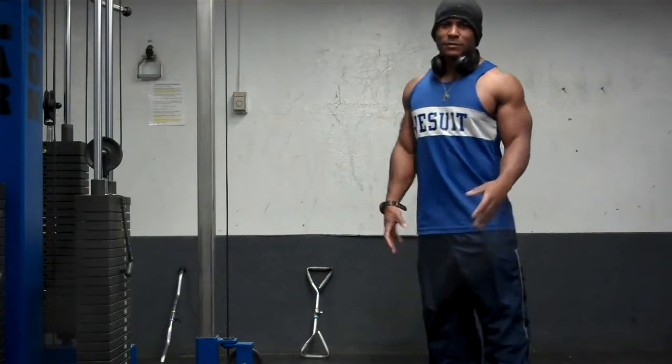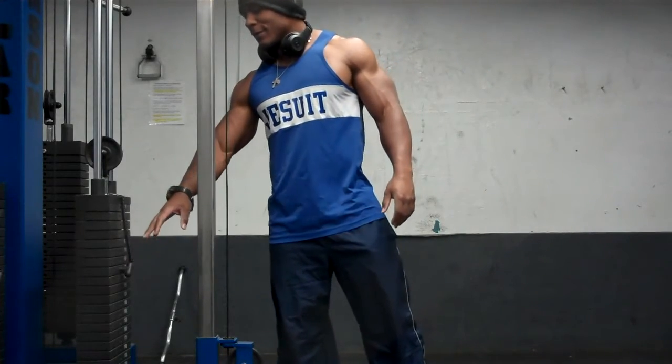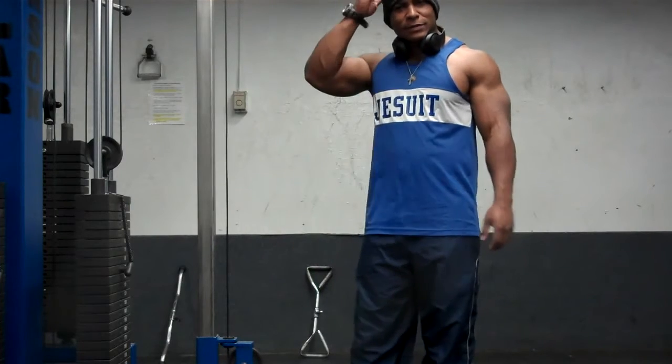Alright, so my next exercise is wrist curls. I'm going to start with 90 and get 10, decrease the weight, get 10, decrease the weight, get 10 — that's 30 reps. I'll probably do like four or five sets of this.